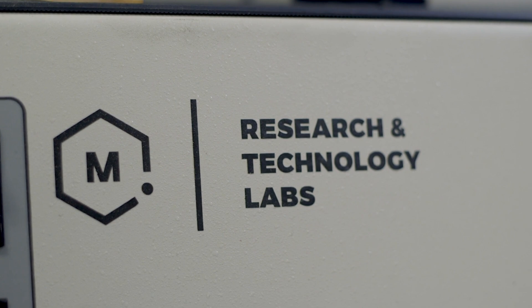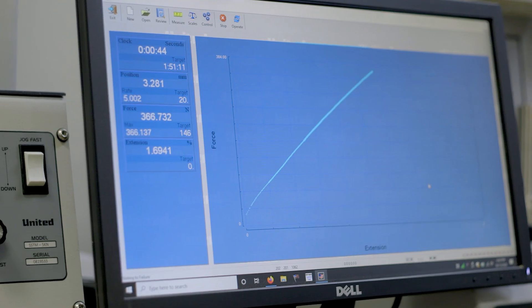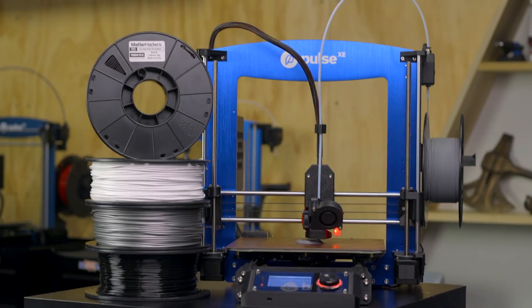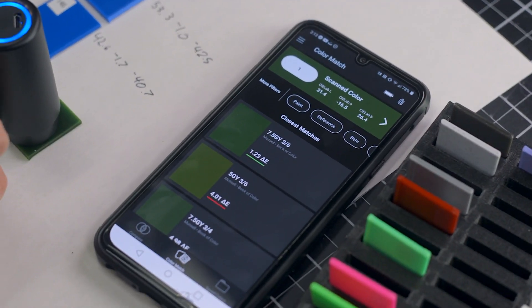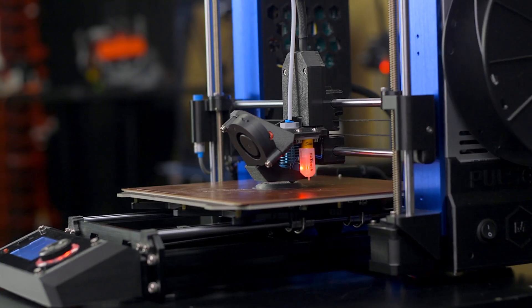The machines and processes we use are industry standard for determining tensile strength and melt flow properties, all to ensure reliable printability. Consistency and performance is key, but aesthetics are also important. Using a color analyzing spectrometer, each of our Pro Series colors is highly defined, and we confirm each color is identical across batches and matches the desired tone.